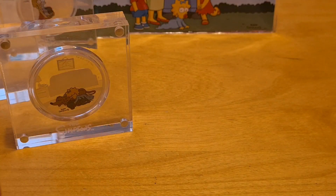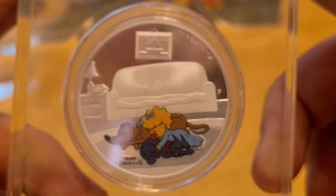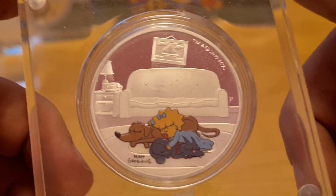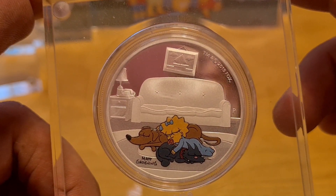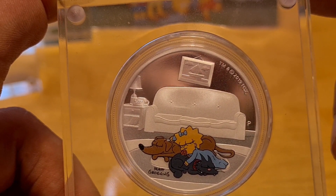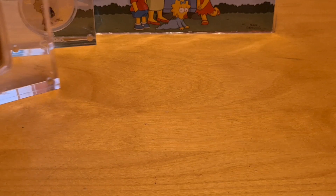Guess what — they now have it, and it's not colorized either, so that's super cool. And here we have Maggie sleeping with Snowball and Santa's Little Helper — just awesome. The one thing I thought would have been really cool, although this is the typical Maggie scene, would have been Maggie with that black star on one eye and a rifle in her hand, because she seems to be saving Homer's backside on a regular basis.